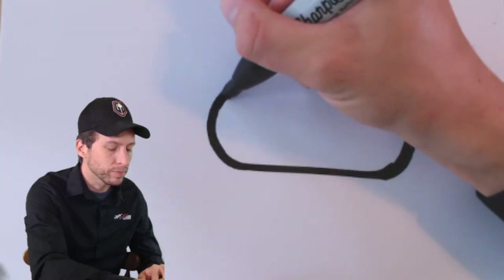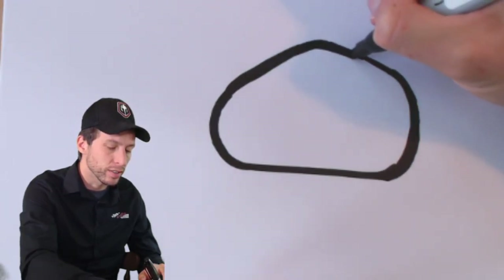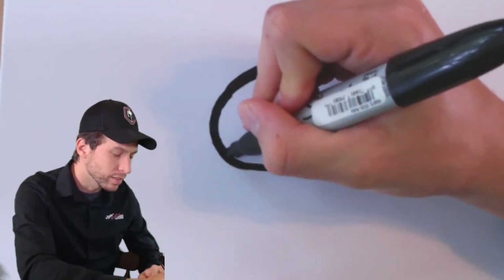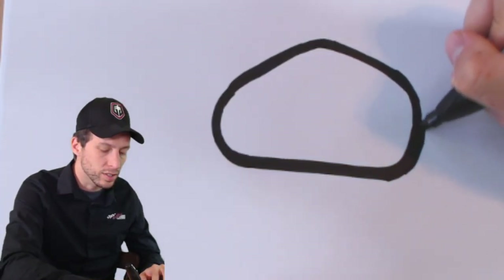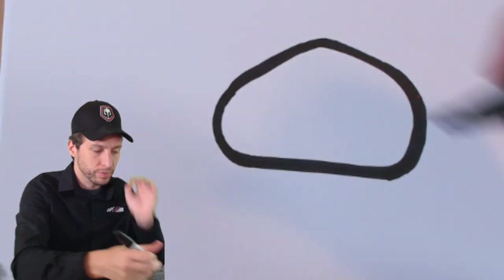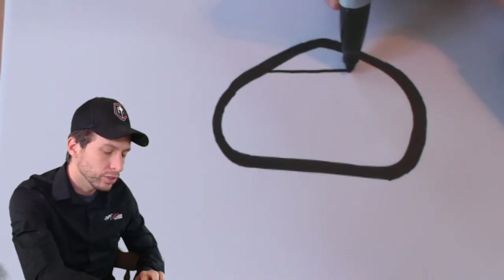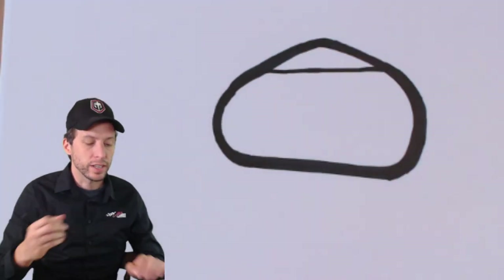Next, bring that little front straightaway up like this, make the dog legs, and then connect them. There is Daytona — or something close to it; looks a little more like Phoenix to me, but who's counting. I'm just thickening the lines so you can see them better. Again, this is just warm-up, we're not trying to be perfect here, we're just getting ready to draw our final picture. Now remember, pit road goes right here, so draw a line like that.